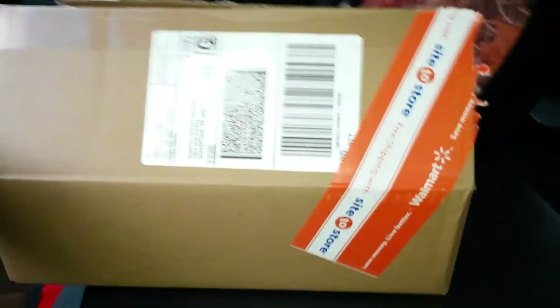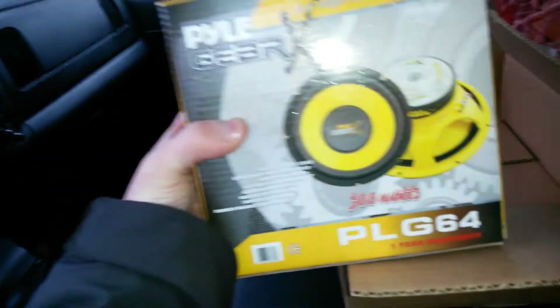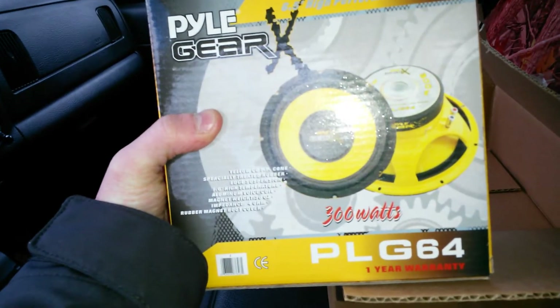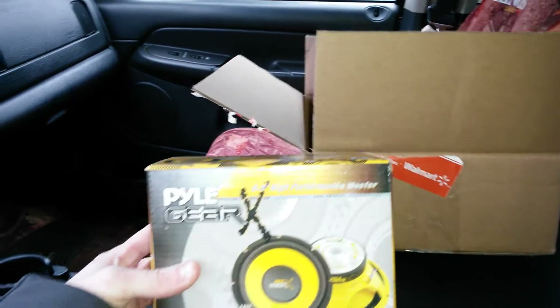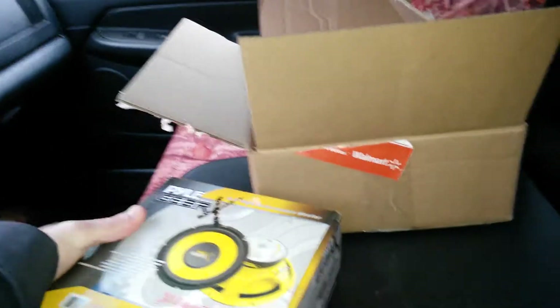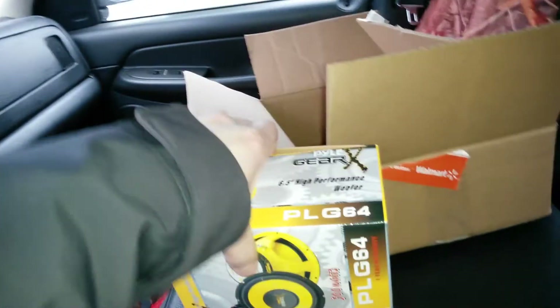So I got a Pile Gear X PLG 64 — it's a 300 watt woofer, four ohm, six and a half inch diameter. Let me see if I can open this and hold the camera at the same time.